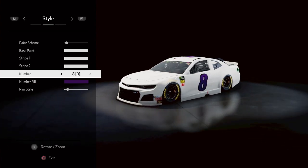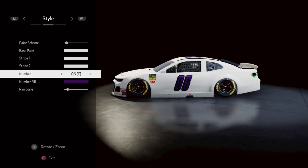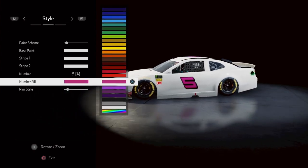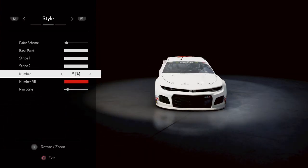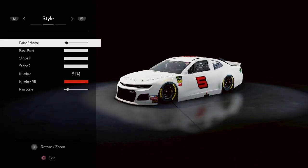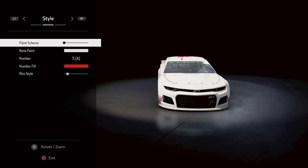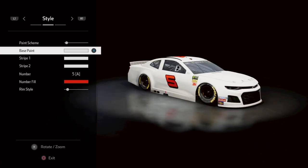First, we need to change the number. He ran the five, so I recommend 5A. We'll change the color to red — about this red here. Then go up and change the paint scheme to the third one down: first, second, third. Pretty simple.